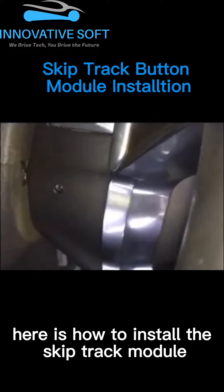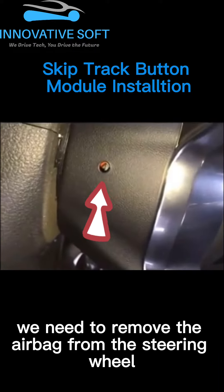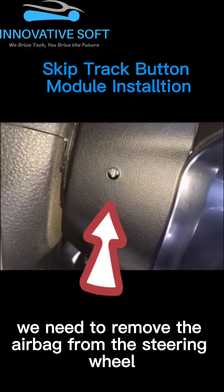Here is how to install the SkipTrack module into the steering wheel. First, we need to remove the airbag from the steering wheel.